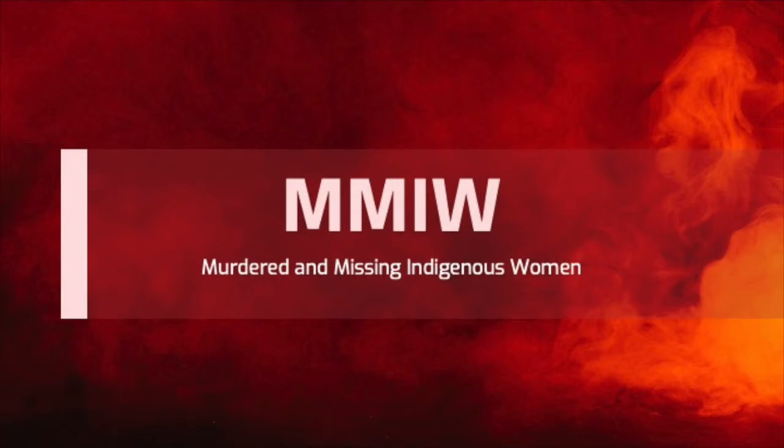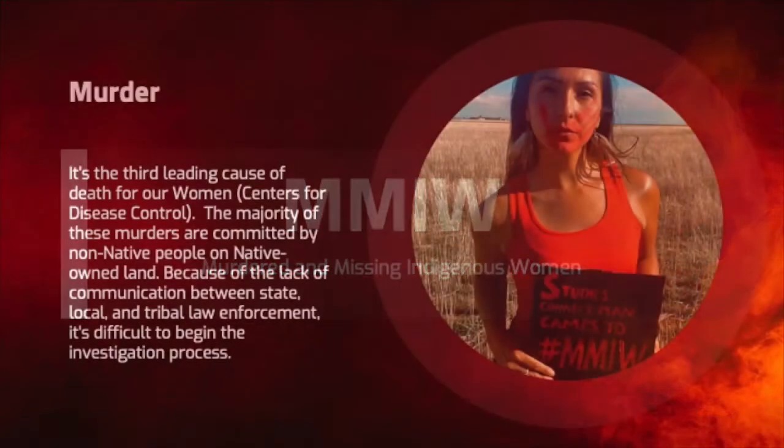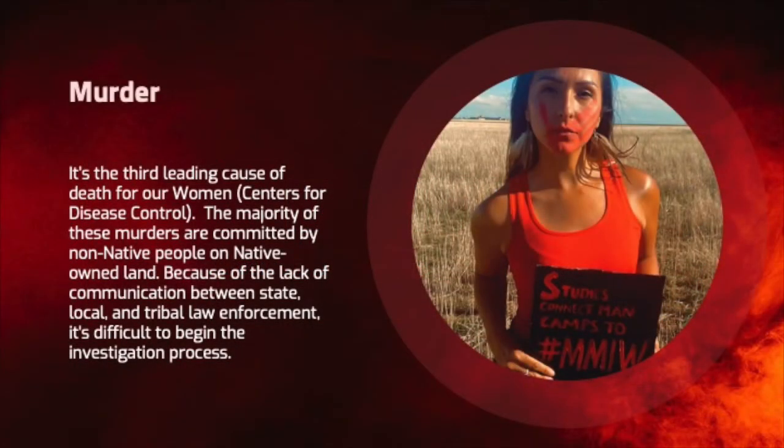A Native American issue I wanted to focus on in this Clay Project is the Murdered and Missing Indigenous Women Movement, which is to bring awareness and action in one of the largest causes of death for Native American females.